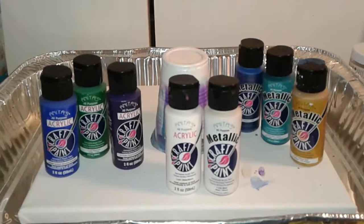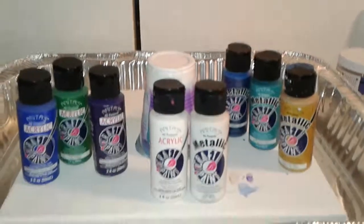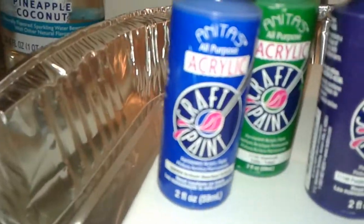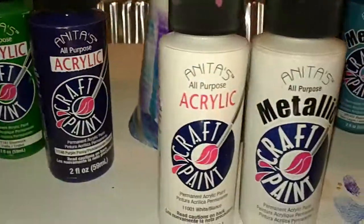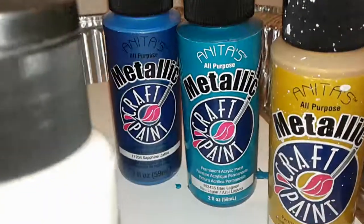Hey guys, I'm back. I'm going to do another flip cup art piece today. I wanted to go over my colors this time since I didn't have them set up properly. These are just regular colors — no metallic. We have brilliant blue, shamrock green, and purple pansy. I mixed some regular white with some metallic white.